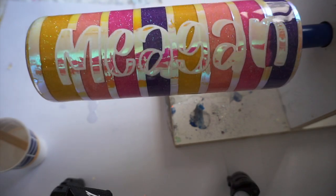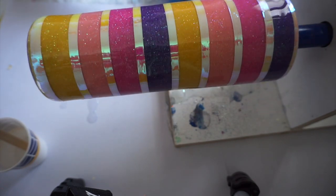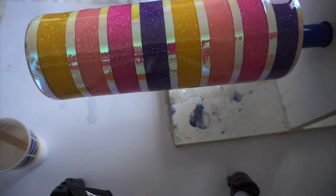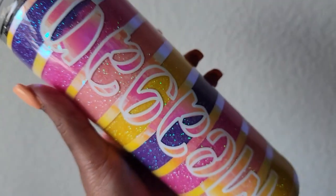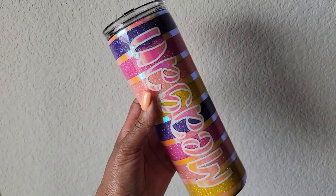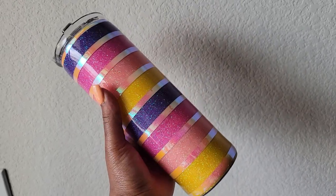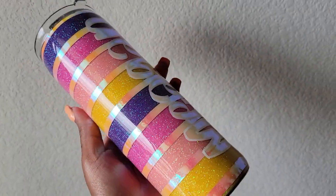When I epoxy, especially once I put the vinyl on, I make sure that before I walk away the name is bubble-less. I don't want any bubbles or micro bubbles in the name because that's the part the person's going to focus on. Once you spin it, this is what you get. I'm more than satisfied with this cup - I hope Megan loves it. Let me know what you think below, don't forget to subscribe, and follow me on Instagram and TikTok at period six designs and period six glitter. Check out our website at period6glitter.com and I'll see you in the next one.